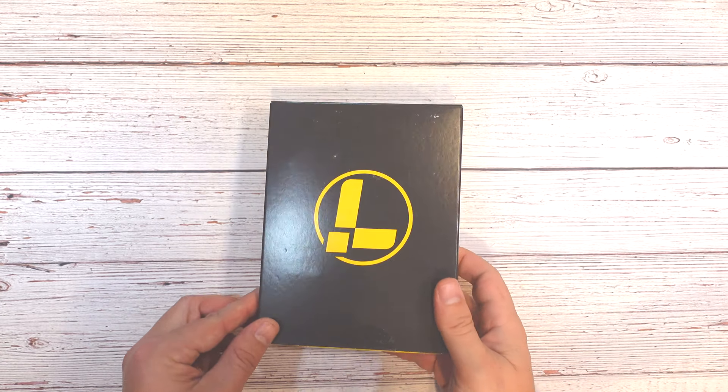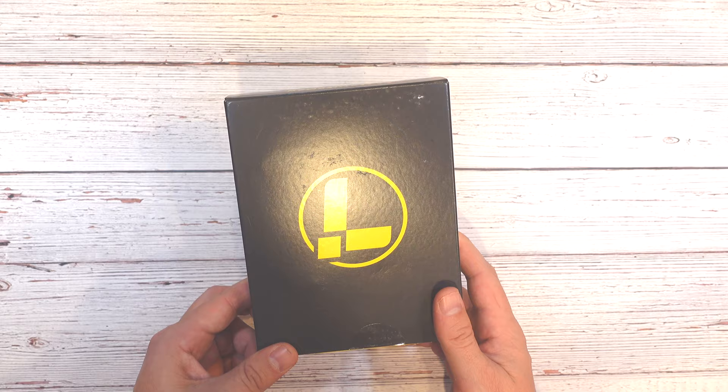Today we're going to be doing a review on one of Leatherman's most iconic multi-tools, the Leatherman Wave. This particular one has been upgraded in their recent update, and it's called the Leatherman Wave Plus.